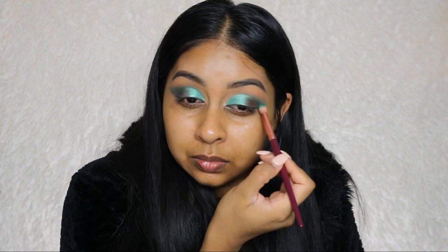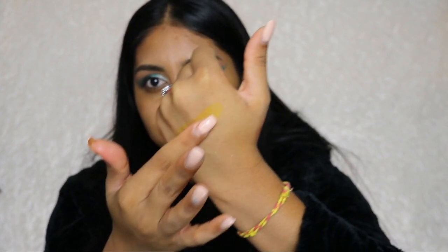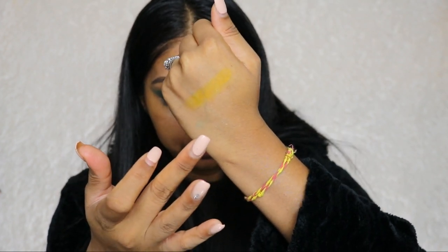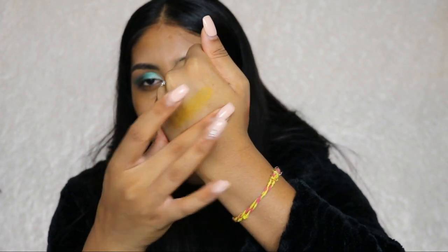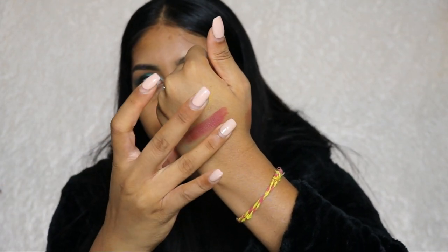Very, very impressed. I'm kind of mixing the colours together. I do have a little bit of fallout, but considering how dark the shades are, I'm not too fussed about that. Here are some of the other shades — this is Never Say Never, which is the bright yellow in the palette. Next we have Booked and Busy — no comment, that's amazing. And then we have Superwoman, which again is very pigmented.